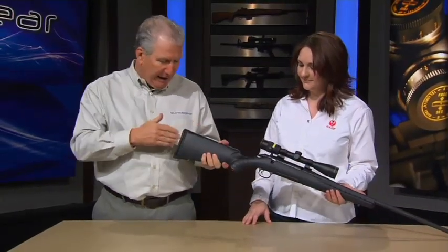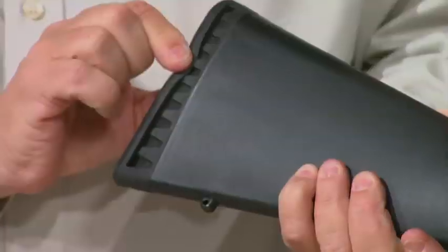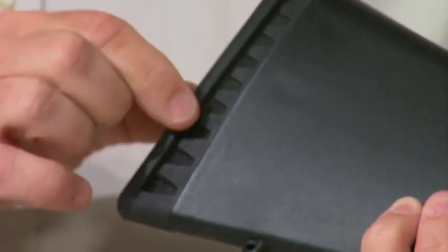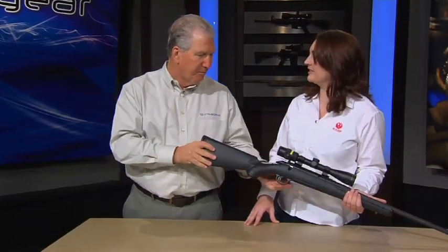I've shot this rifle a fair amount and it's super comfortable to shoot. You've got a great recoil pad — it's not going to beat your shoulder up too much. They actually made sure that the edges were soft, because sometimes you get a soft recoil pad in the middle but the edges are still hard, and that's what ends up cutting into your shoulder anyway.